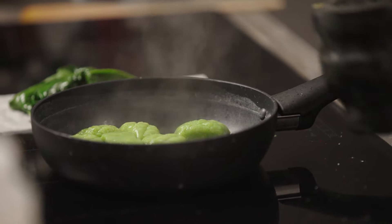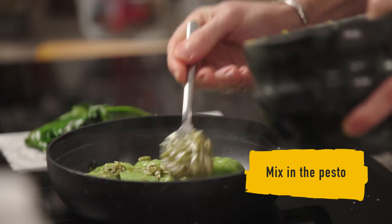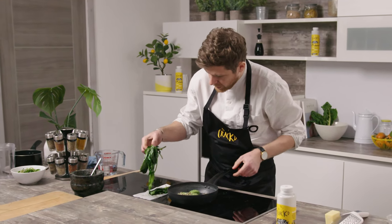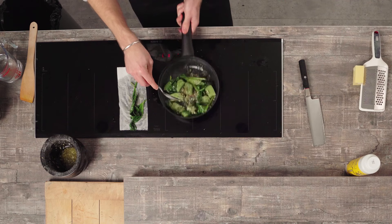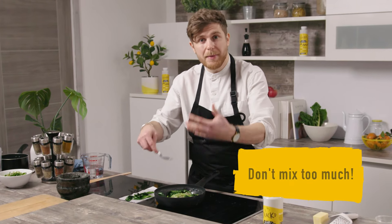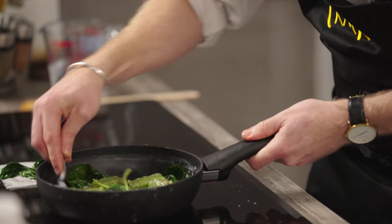We've got the gnocchi in the pan on a low heat. I'm just going to add the pesto, and then we're going to add our spinach and wild garlic, and just gently bring that together. It's really important you don't want to mix it too much because we don't want to break the gnocchi — we want to keep them all in a nice shape.